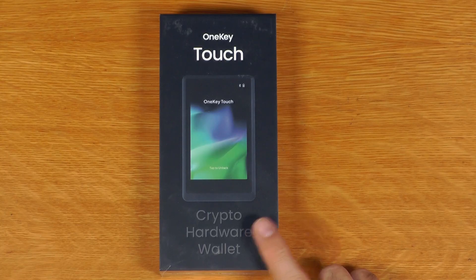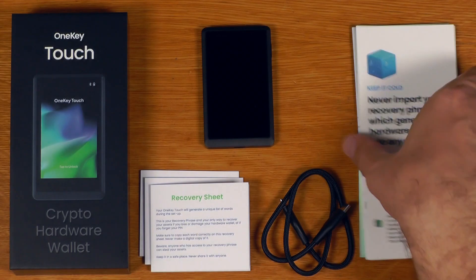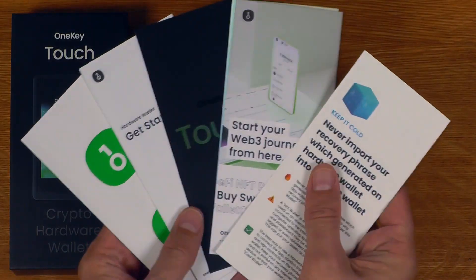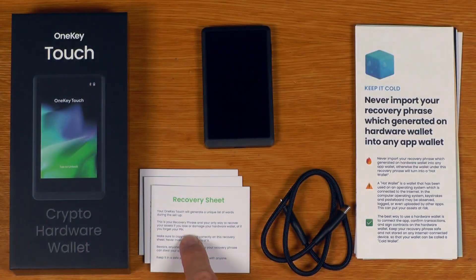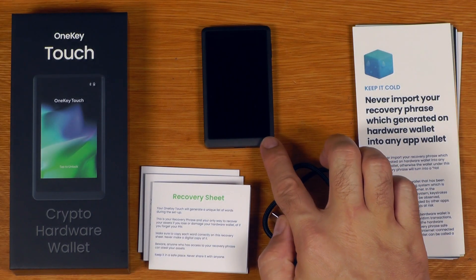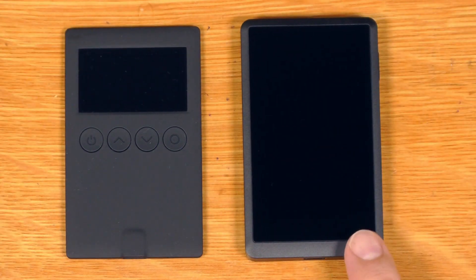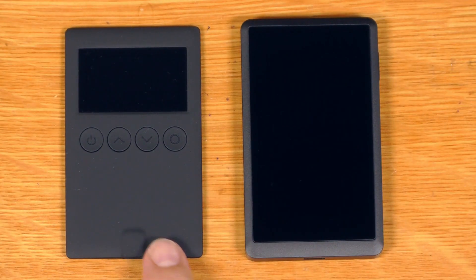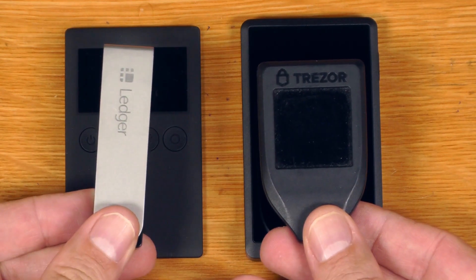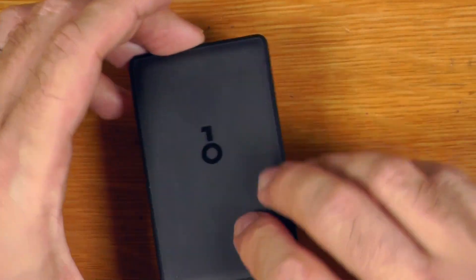Let's have a look at what comes with the OneKey Touch. This is what we get with the OneKey Touch. It's got exactly the same sort of pile of paperwork that came with the Classic, three recovery sheets, and a USB-C to USB-C cable. And this is the OneKey Touch device itself. Just like the Classic, we can see that it is a pretty small device, sort of going for about the credit card size, roughly in the same sort of category as a Ledger or a Trezor in terms of size. This is definitely built differently to a Trezor - gone with a metal case and a large touchscreen.